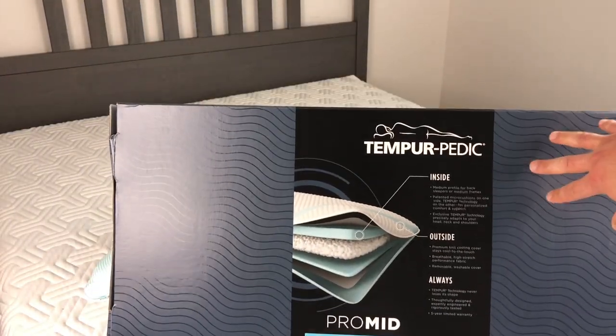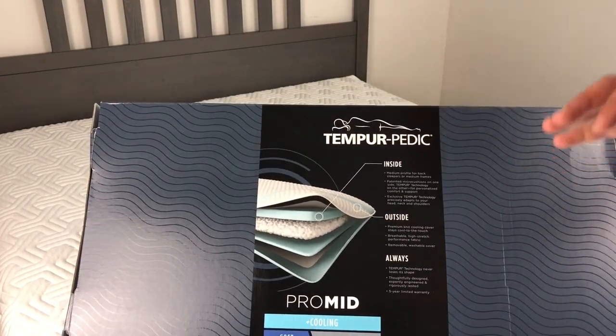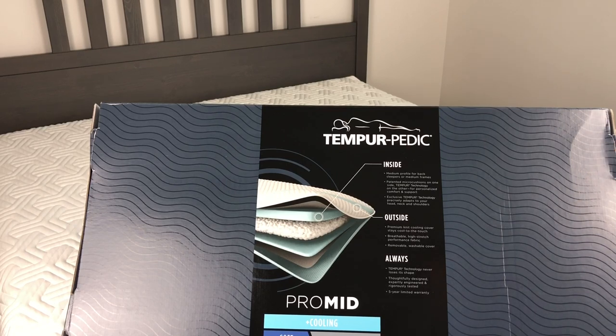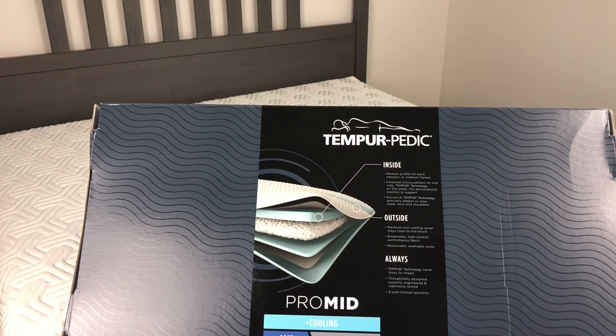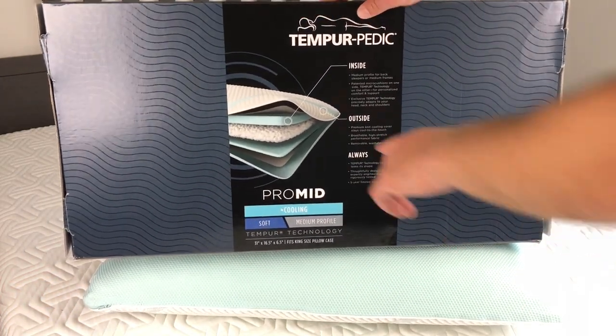Looking at the box — I did a full unboxing and two-week review on the Pro Low, so please subscribe if you haven't seen that. This is the Pro Mid; the Pro Low was not with cooling. If you want to save money, the Pro Low gets 25% off and is a great choice, but if you sleep hot and want cooling, there are no sales on the cooling models.